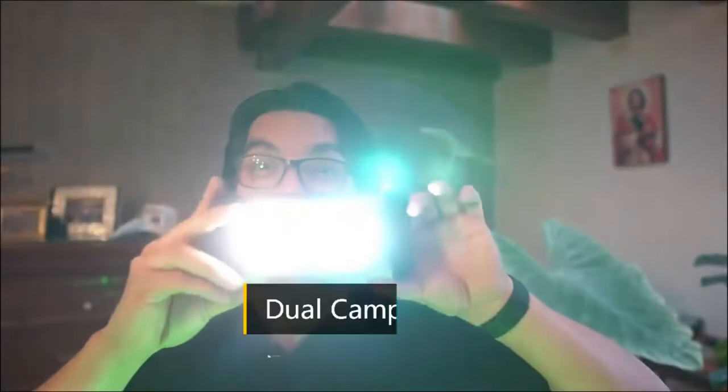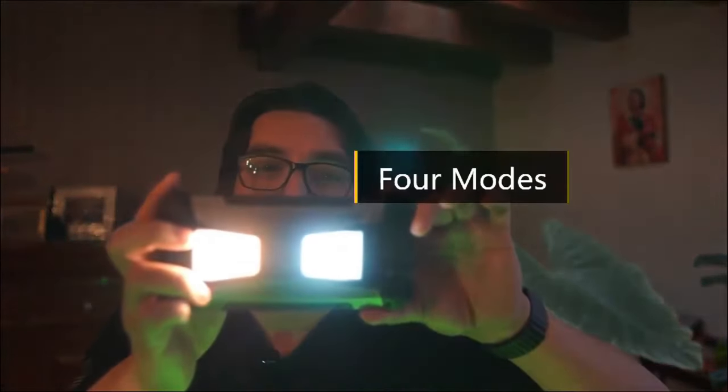Overall, the Unihertz Tank 3 is a ruggedized feature phone that prioritizes durability, reliability, and functionality, making it an ideal choice for outdoor enthusiasts, travelers, first responders, and anyone in need of a robust communication device in challenging environments.